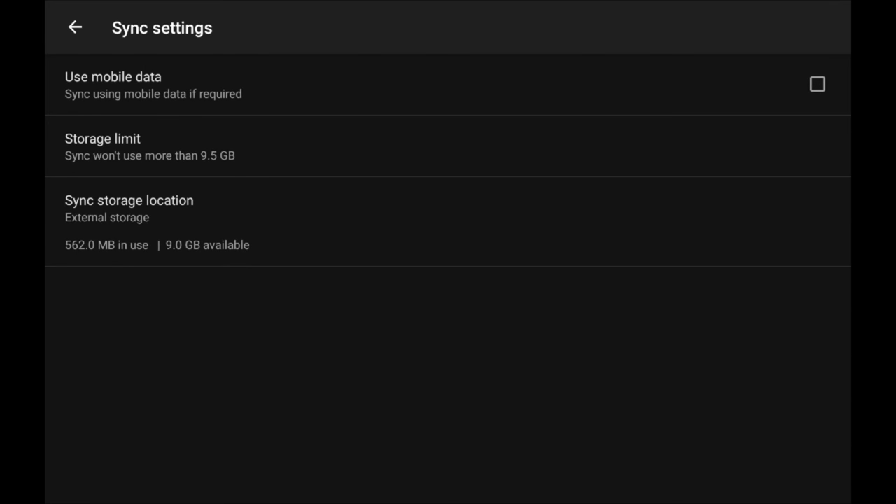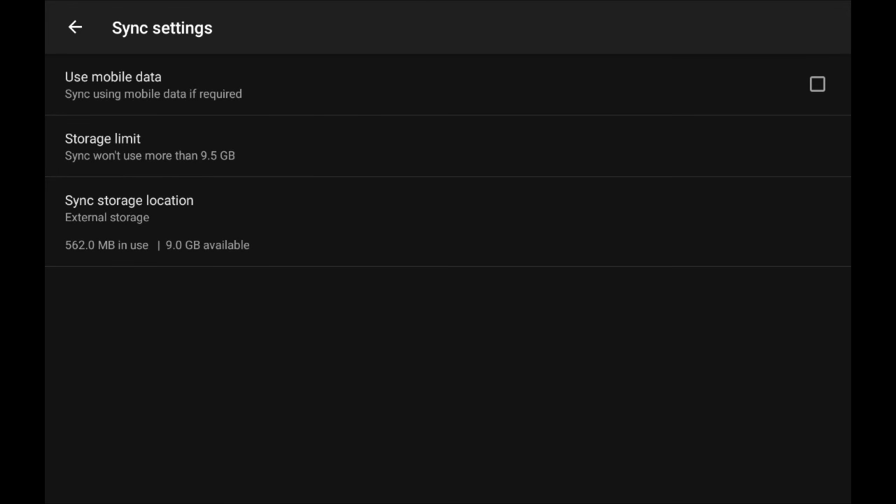Now whenever I download media it will go to the external card versus internal storage which is pretty much out of space. One other option applicable to all platforms is the 'use mobile data' option. I have it turned off right now, but if you want to use your cellular connection to download stuff on the road you can check that box. By default it's off so you don't accidentally run over your data caps.